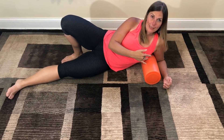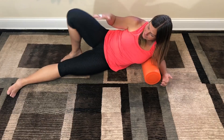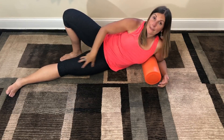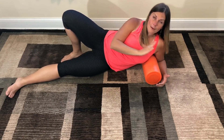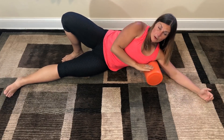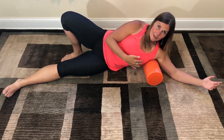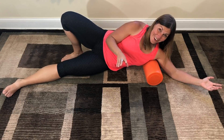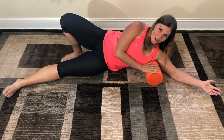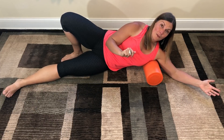Grab your foam roller and get down on the ground. I'm going to target my left lat and rear deltoid area. My back leg is planted on the ground behind the same side as the arm we're working on, and I'm going to lift myself up and put weight on the roller. If this is the first time you're doing this technique, you're going to want to hunt around in this lat and rear deltoid area to find those spots that are tender and sore. Those are the best bang for your buck and will give you the best result if you're willing to go there.